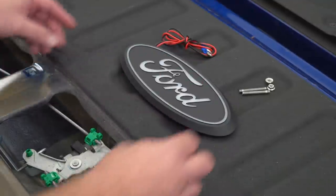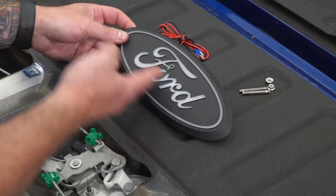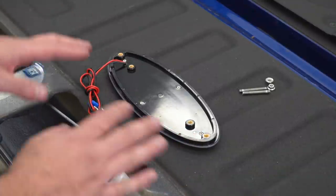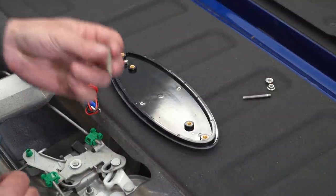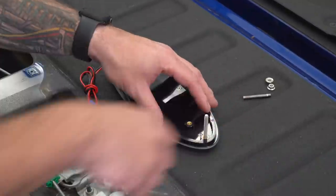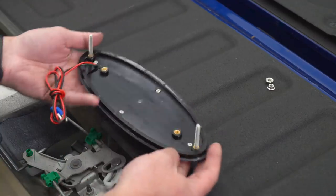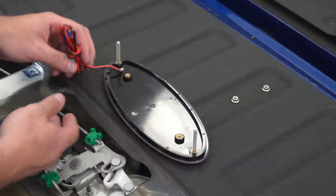When it comes to installing the studs, make sure the Ford logo is oriented properly as it's going to sit inside the tailgate. Flip it face down and identify the two outer threaded holes — we're only gonna be using those two. Thread the studs right into the emblem all the way down. You can choose to use blue Loctite if you'd like, but it's not completely necessary. Then seat the emblem from the outside in underneath the tailgate so the studs come through the mounting holes, grab the nuts, and tighten it down with your ratchet.